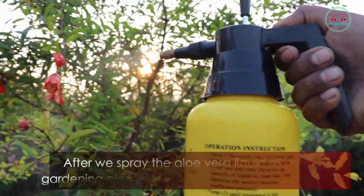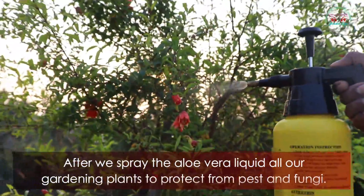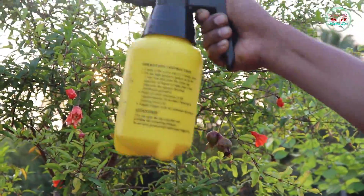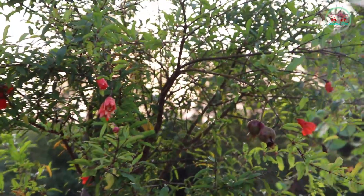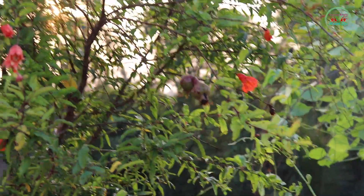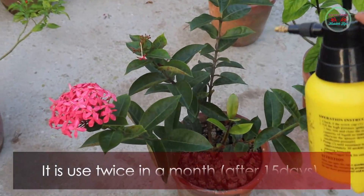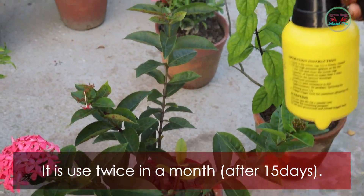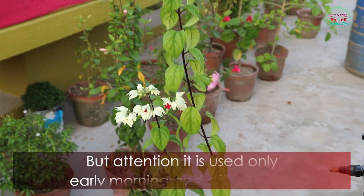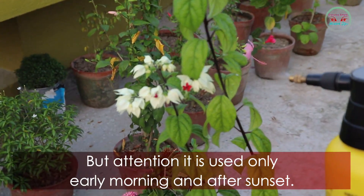Spray the aloe vera liquid over all your gardening plants to protect them from pests and fungi. It is used twice a month, but attention — it should be used only in early morning or after sunset.